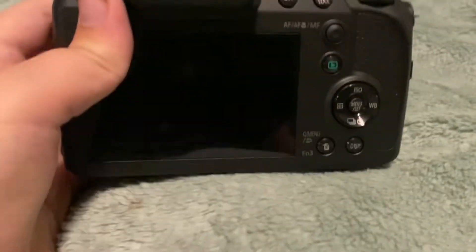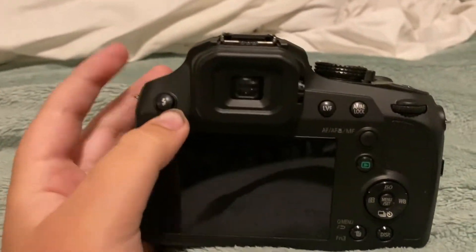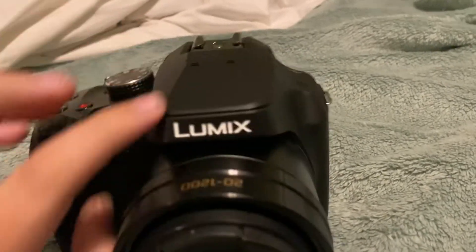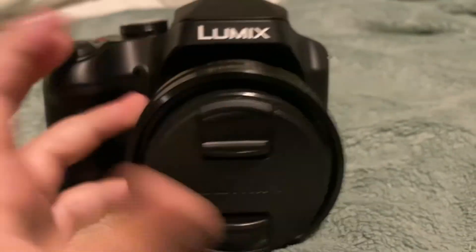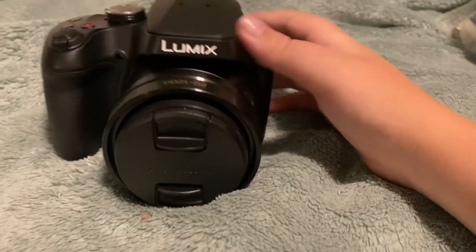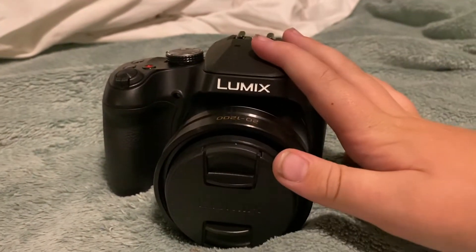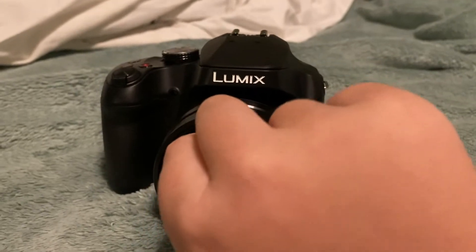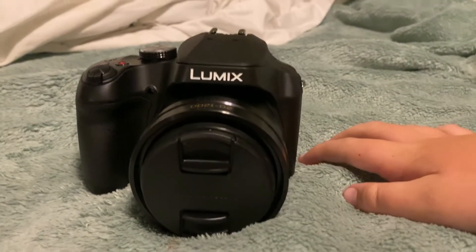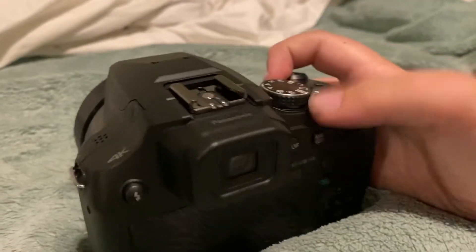This is the Panasonic Lumix FZ80, and this is what I'm going to be using for all my videos from now on. I'll be changing my profile picture. I'll still shoot Canon a little bit, but I'm not going to be full-time Canon — I'll be full-time Lumix. Let me know if I should keep the Canon as my profile picture or change it to the Lumix.